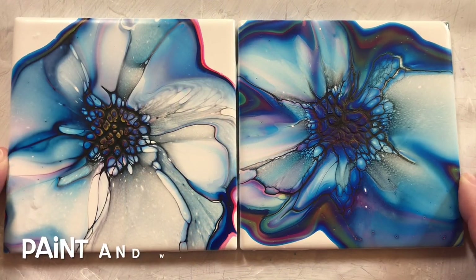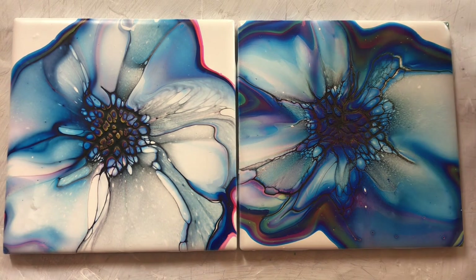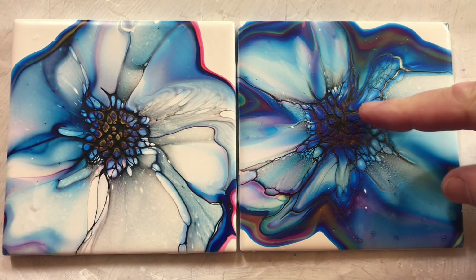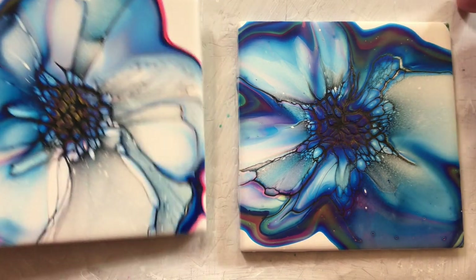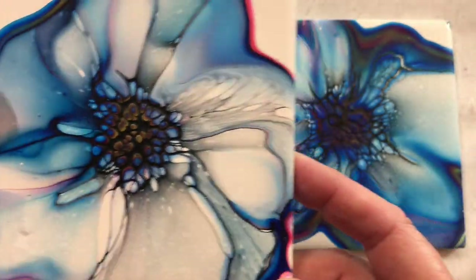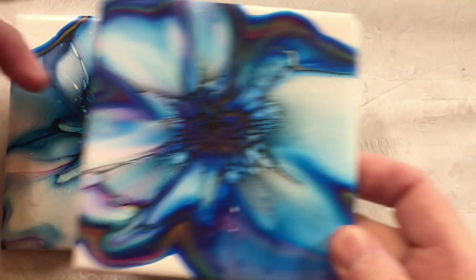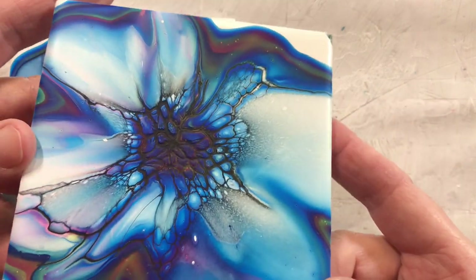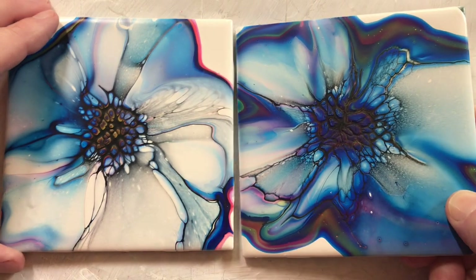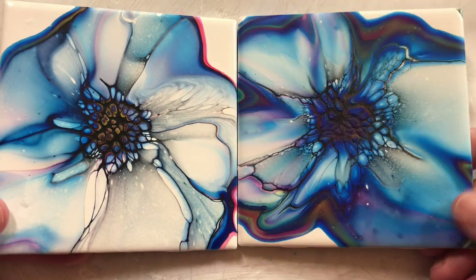Here are the dried results, starting with number one: the paint and water cell activator. This is with Color Pour, and this is with Jo Sonja varnish in the pouring medium. This one looks pretty good — got a few cells, but a lot of the pillow showed through. And this one is okay too, but it's very dark in the middle because there was a lot of blue that came through. All in all, not too bad for water and paint.